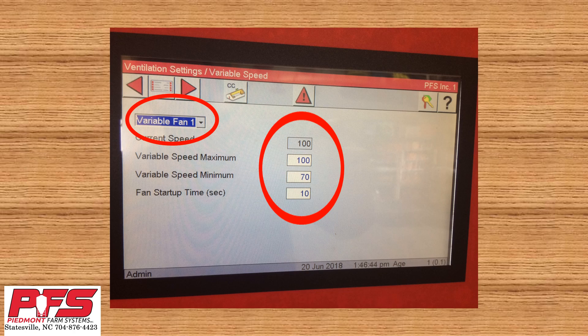Variable speed max — this should always be set at 100. With it set at 100, this will let your fan ramp all the way up to 100%. Variable speed min — this can range anywhere from 65 to 70 depending on your fan and the age of the fan. This needs to be set at a percentage at which your fan will keep the shutters open; otherwise, the variable speed fan will not do any good. Most of the time we set this at 65%.